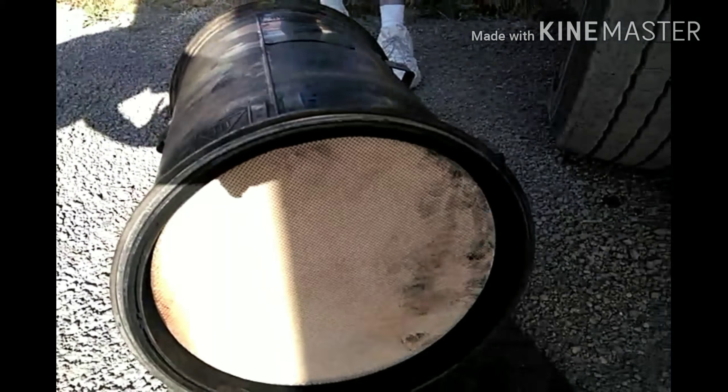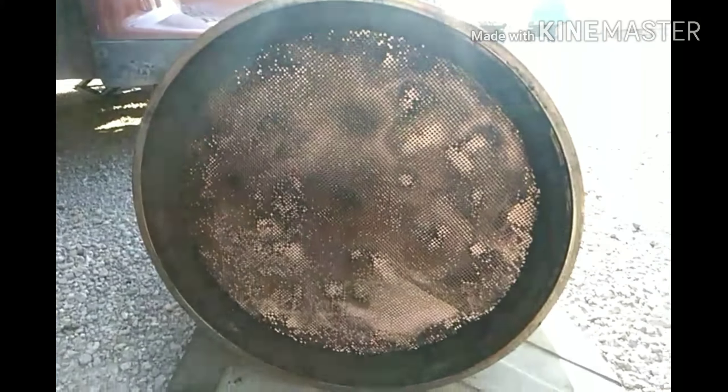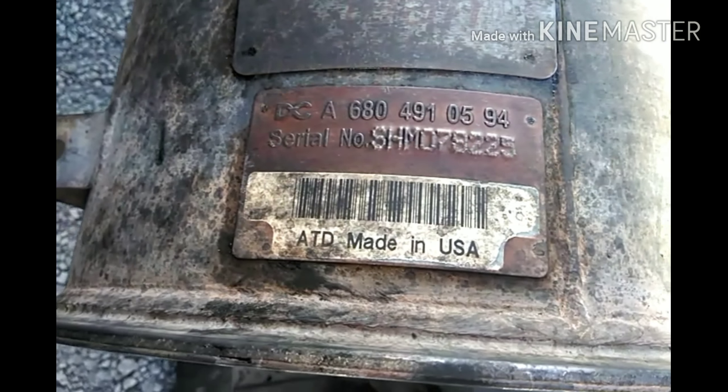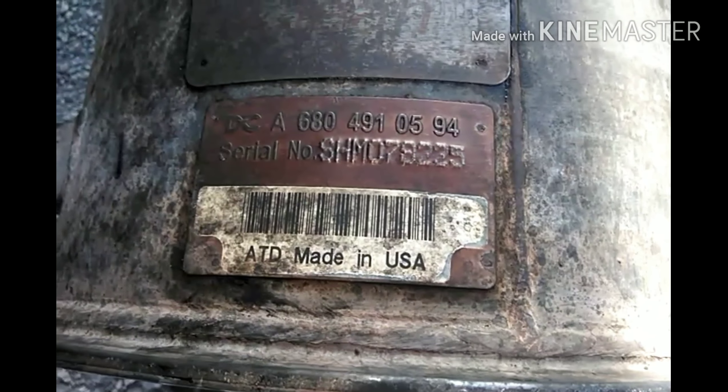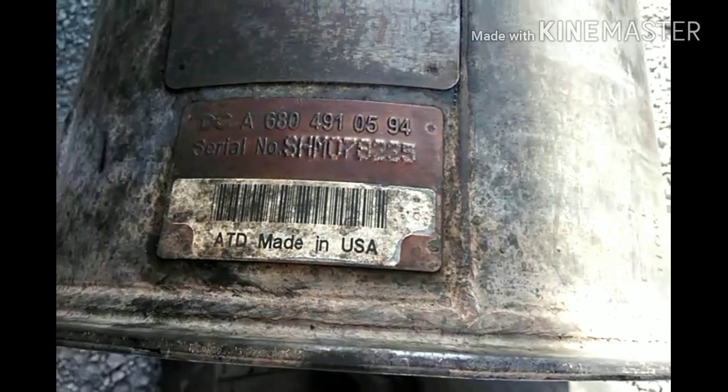We took the filter off — the back of the filter is always gonna look nice and clean, so don't be fooled by that. Then the front of it, that's what it's gonna look like. And here's the serial number.